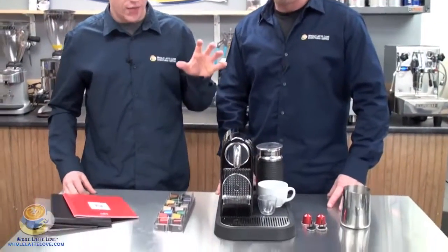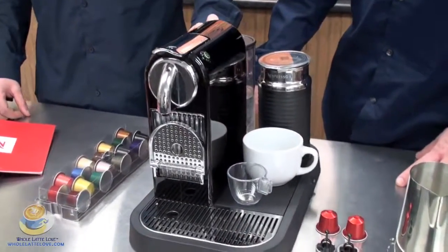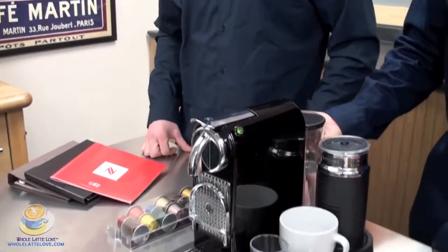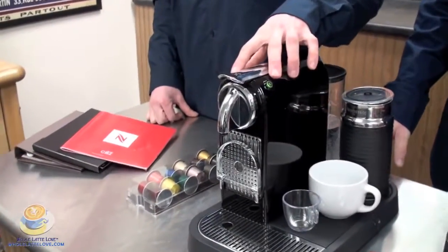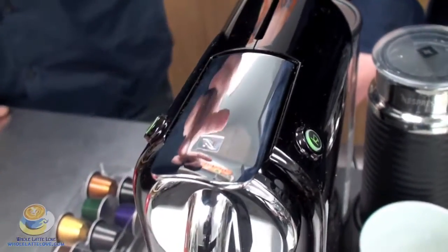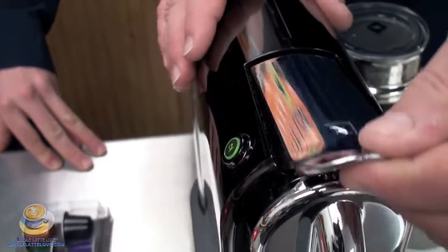To give you a brief overview of the machine, it does have a 19 bar pump and a 34 ounce water reservoir. That's removable — you can fill it at the faucet or in place; the top just comes right off. There are two buttons on the machine: one is a single and one is a double. They are programmable, so you can actually program it to brew as much or as little as you would like.